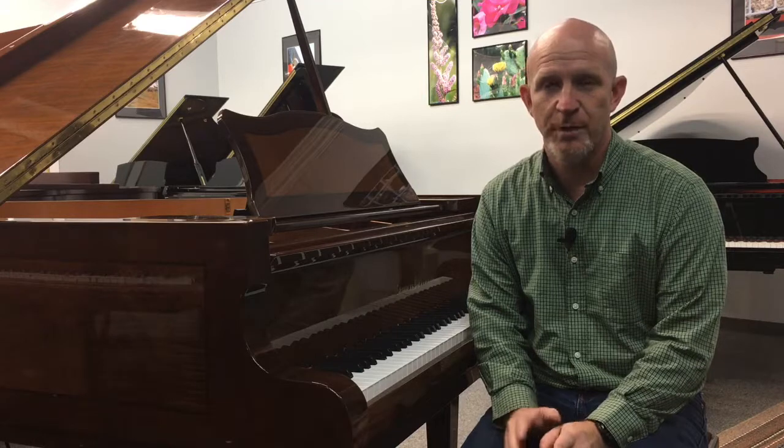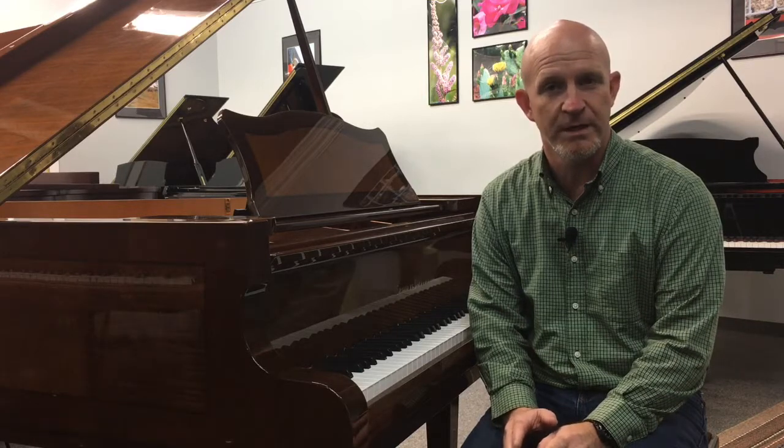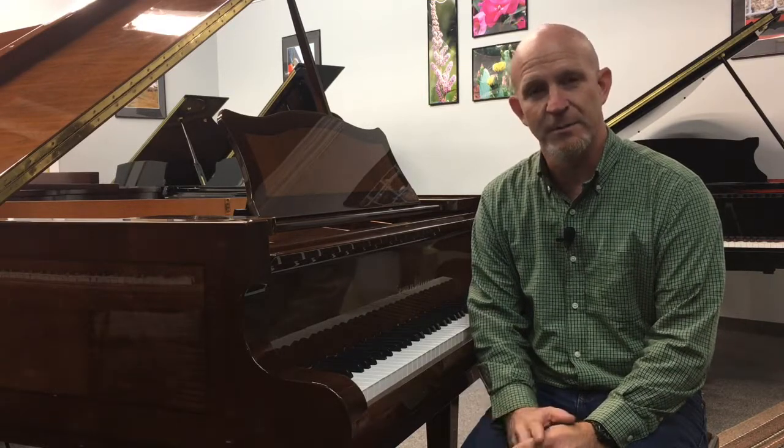So they have a very German approach to certain aspects of the piano building, and they also have an Italian flair to some of the cabinetry, as you will see. Schultz-Pullman pianos are hand-built in San Marino, Italy.